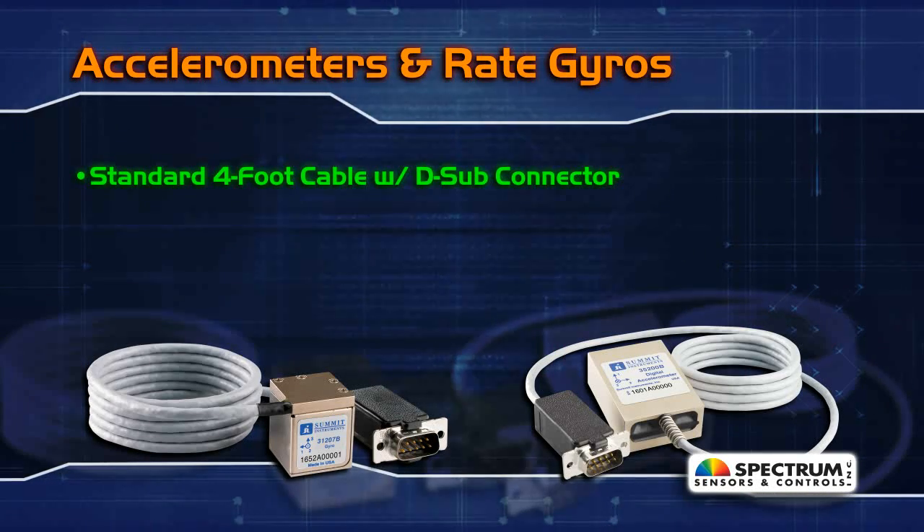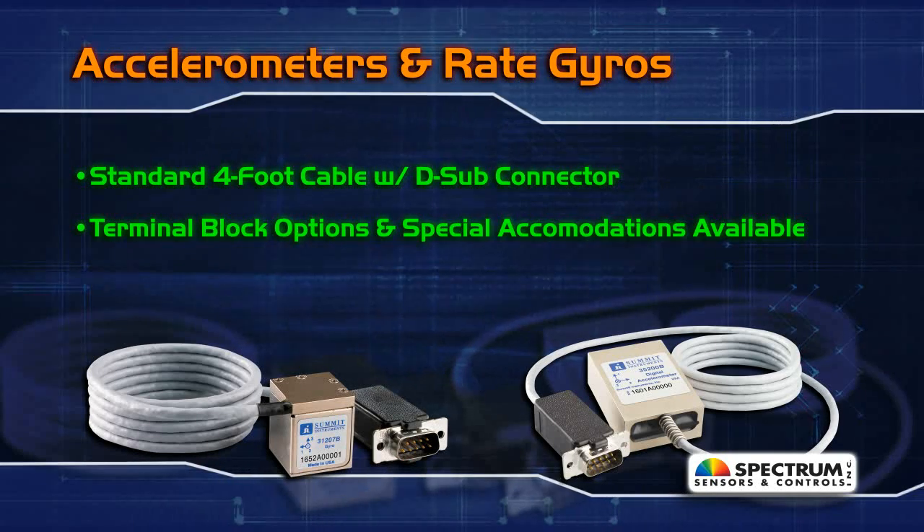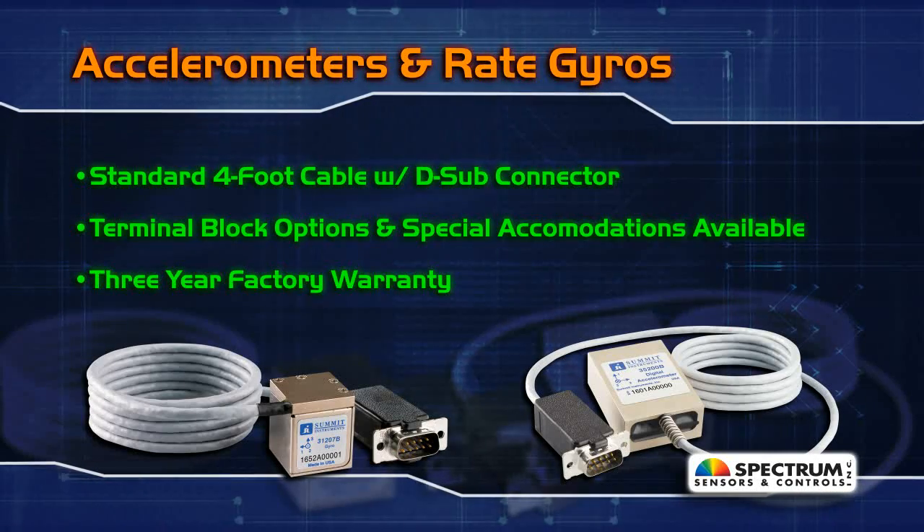While standard termination is a four-foot cable with a D-sub connector, terminal block options and special accommodations are also available. All sensors come with a three-year factory warranty.